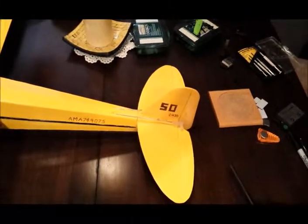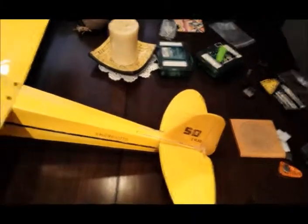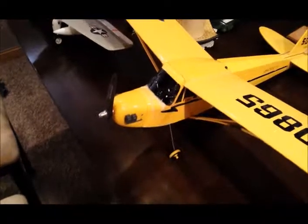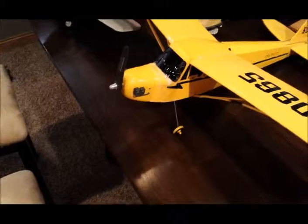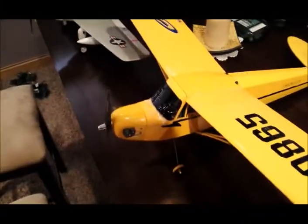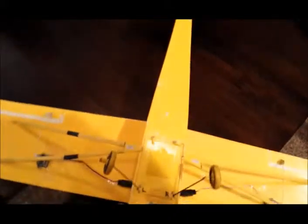I'm looking forward to giving it a try. I haven't flown it with the ailerons yet, but the other thing I did was I converted the motor from the stock brushed can motor to a brushless outrunner motor, and also put a LiPo pack in instead of the nickel metal hydride pack that used to be in it.